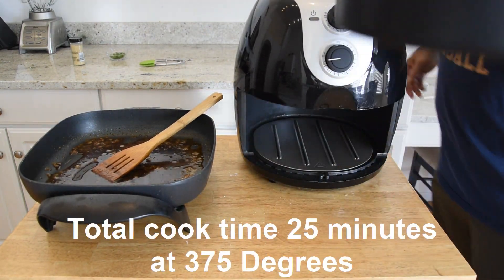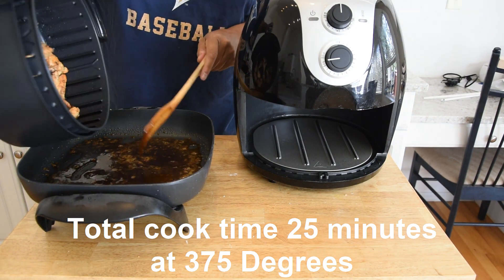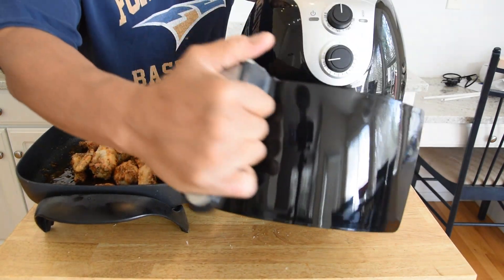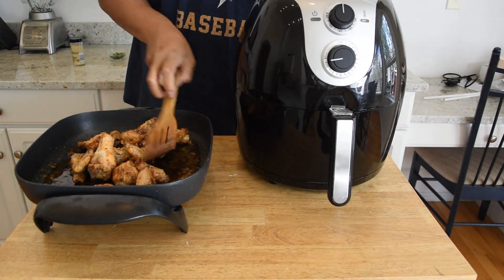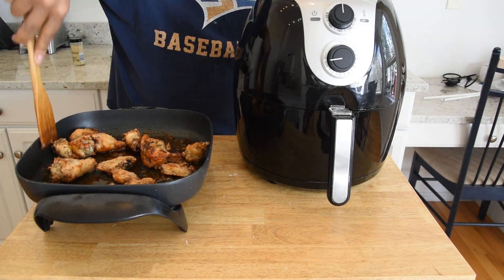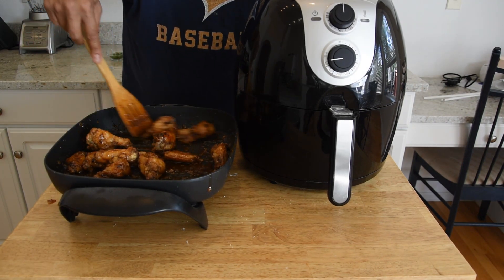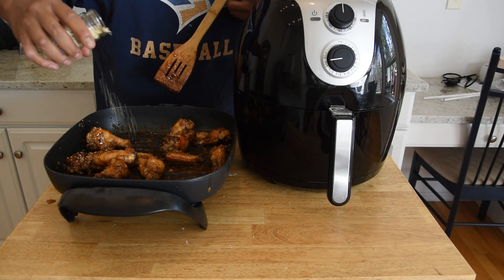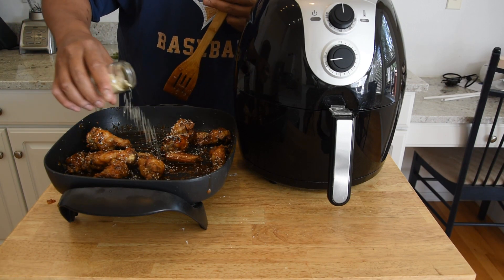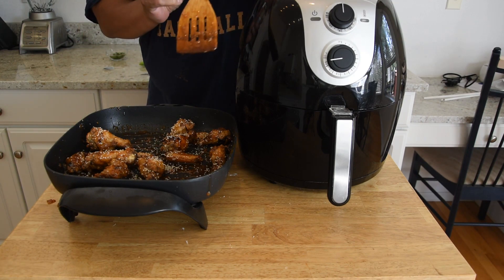These wings are done. I'm gonna go ahead and throw them in our sauce, which has thickened up nicely. We're just gonna give them a good tossing to make sure they're fully coated. Then I'll sprinkle some sesame seeds on here, give them one more quick toss, and then it'll be time to plate up.